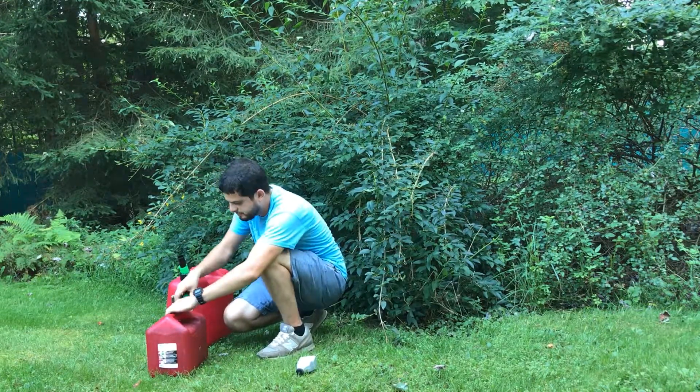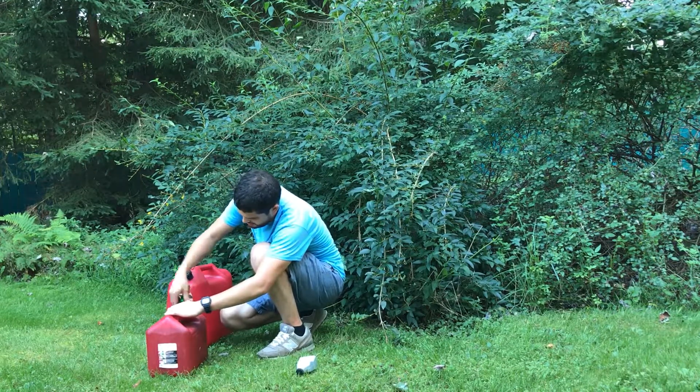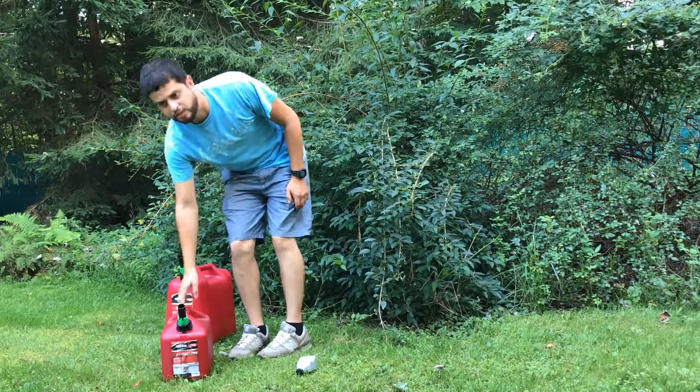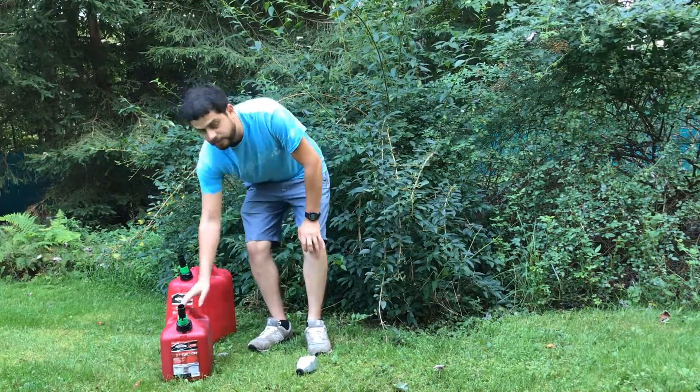So that's it. What I like to do after it's mixed is just give it a little shake to get everything mixed around. They say you don't have to do that — it's not necessary. I think just pouring the gas in by itself is enough.